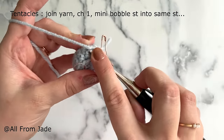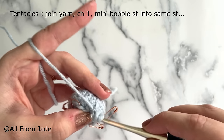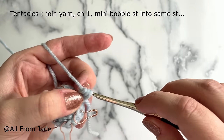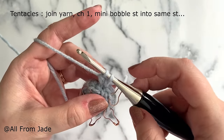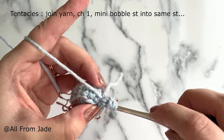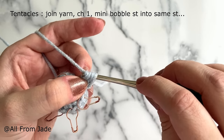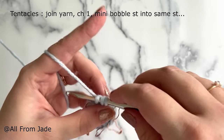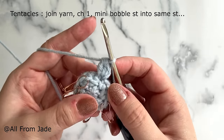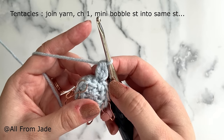Now we're going to work what I call a mini bubble stitch. Yarn over, insert your hook into the same stitch where you joined the yarn, yarn over, pull through the front loop — you have three loops on your hook. Yarn over, pull through the first two loops — two loops remain. Yarn over, insert your hook back into the same front loop, yarn over, pull through — four loops. Yarn over, pull through the first two loops — three loops. Yarn over and pull through all three loops. That's one mini bubble stitch — basically two half-completed double crochet stitches into the same front loop.